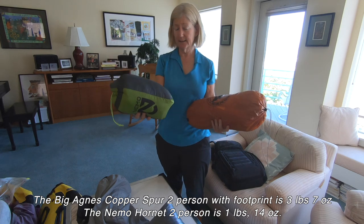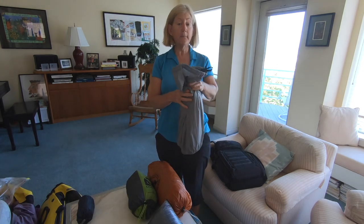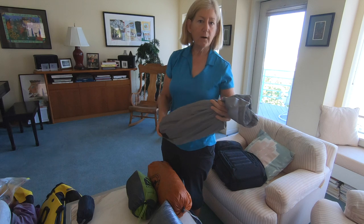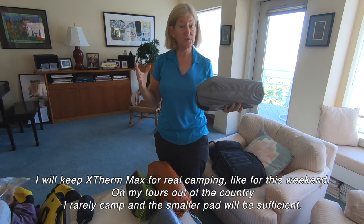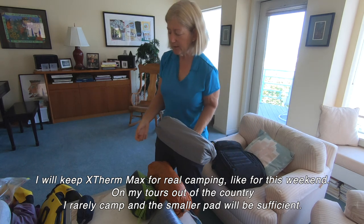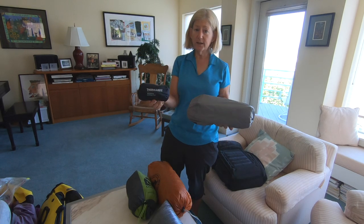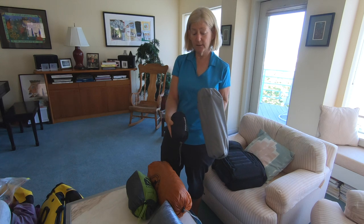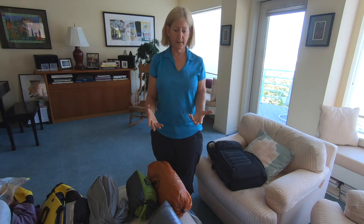I also always carry an air mattress. This is the Therm-a-Rest X-Therm Max — it's 25 inches wide and 70 inches long. I've also got a battery-powered pump for it. It's far more than I need. I've only used it in hotel rooms when the beds are so hard that I need to pull out my air mattress — maybe four or five times on my last tour. So I switched to this smaller Therm-a-Rest: 47 inches long, 20 inches wide — more than enough for what I need. Just look at the difference in size and weight — huge savings.